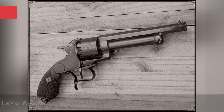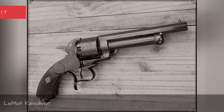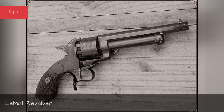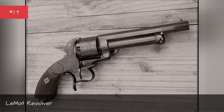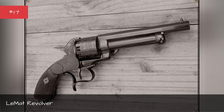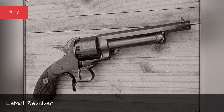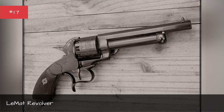New Orleans gunsmith Jean LeMatte cooked up the LeMatte Revolver for the Confederacy to use in the Civil War. It was a regular revolver, except for one special feature: a shotgun slapped underneath it. LeMatte and several Confederate generals envisioned the revolver as a close-quarters cavalry weapon, but a variety of factors led to the weapon never seeing extensive use.